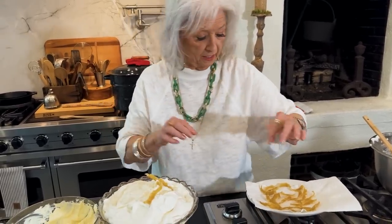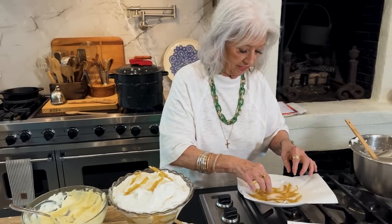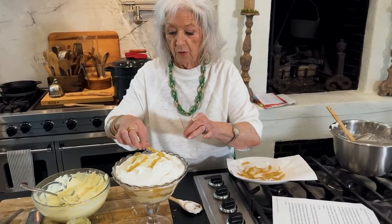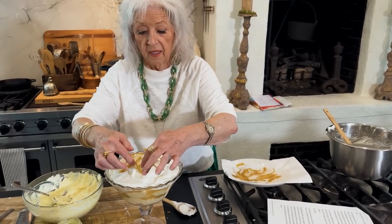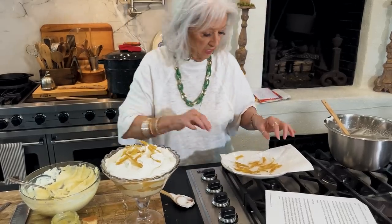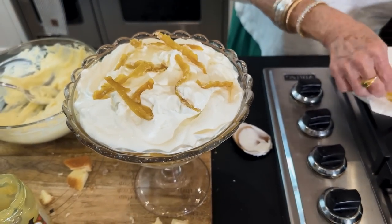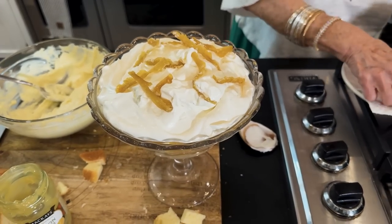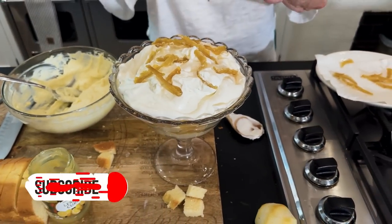And that's what I'm gonna top this with. I tried to put mine in curly Q pieces — tried to curl it a little bit so it would be pretty in our bowl. This stuff is so good, y'all, I could eat it like it's candy. You'll wanna let that water drain off of it good, and then it'll crisp up just like candy.